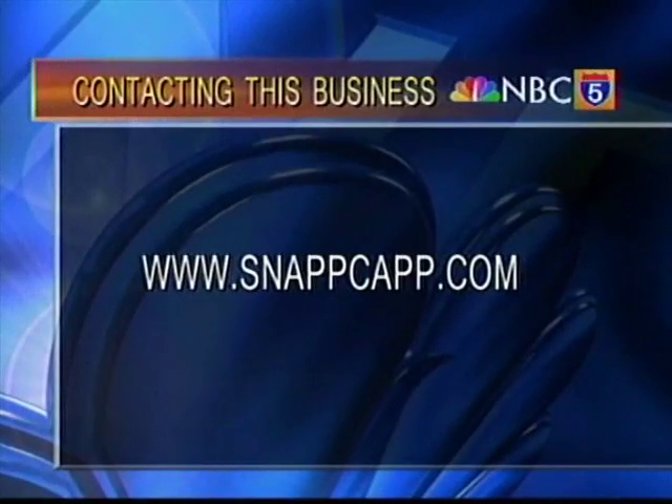Very cool. You can likely find SnapCaps at your favorite food store. For more information, you can visit their website at snapcap.com.